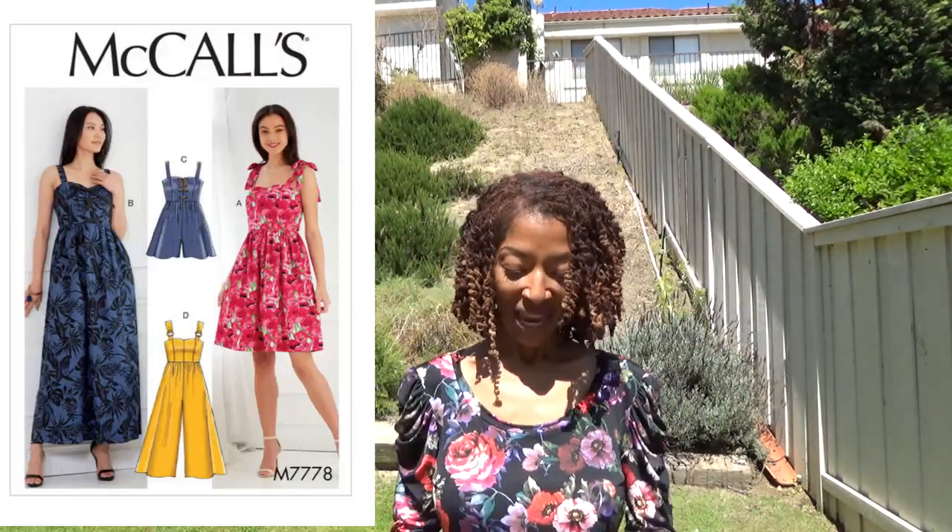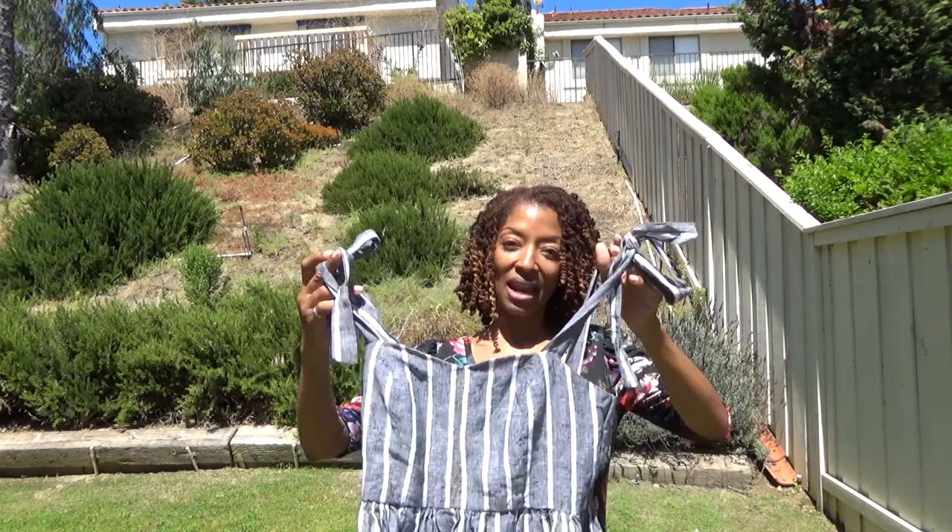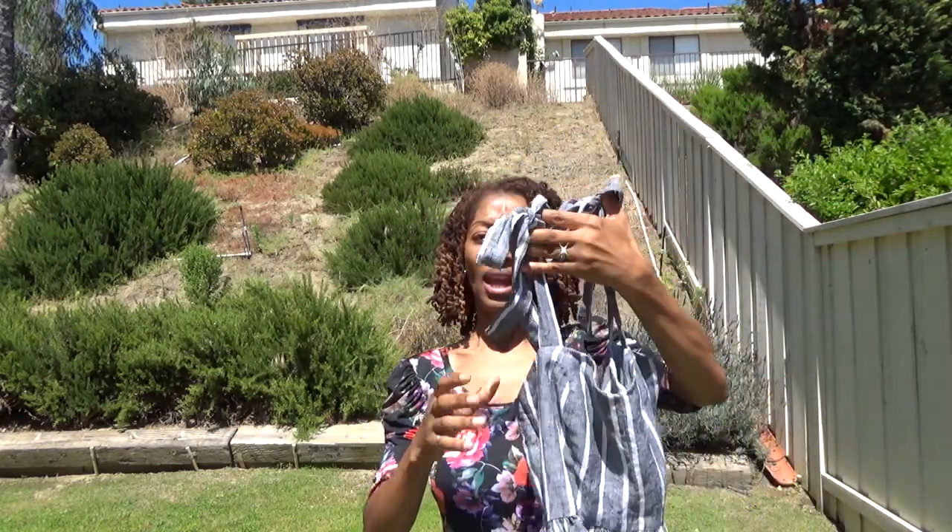The next sewing make is McCall 77-78, and this is a little sun dress. I purchased this fabric from Joann's — it's a linen, a black grayish-looking linen; they had a blue one too if I'm not mistaken. This dress has an invisible zipper in the back, a gathered empire waist, and ties at the top which I thought were so cute. The inside of the bodice is lined.